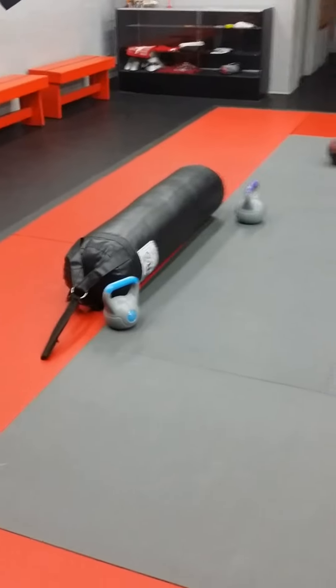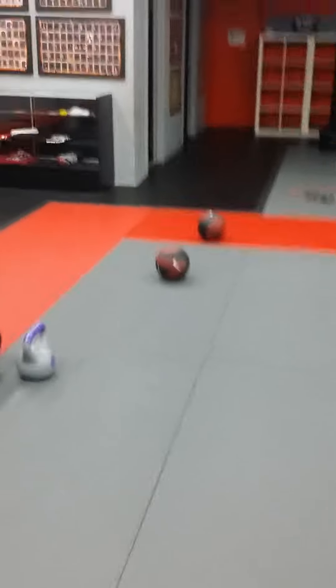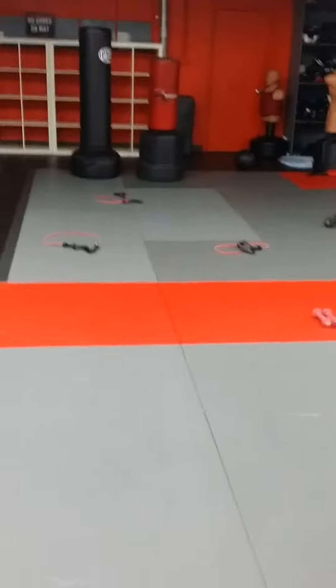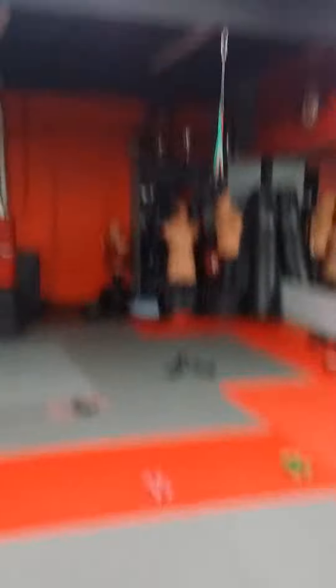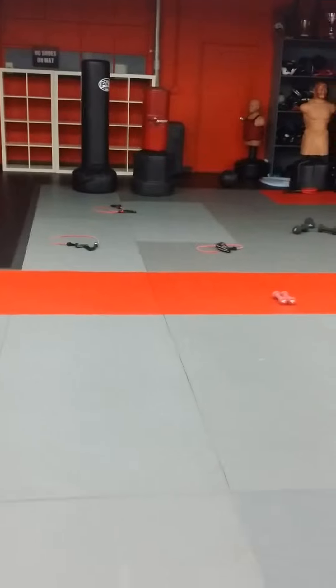But down here, I'm going to be using some kettlebells. I'm going to be doing some back exercises here today. Over here, I've got stability balls where I'm going to be doing some functional exercises. Over here, I've got some resistance bands, and it's all set up as circuits, so we'll kind of move around in circuits today.